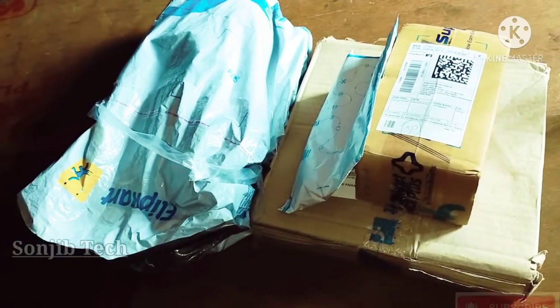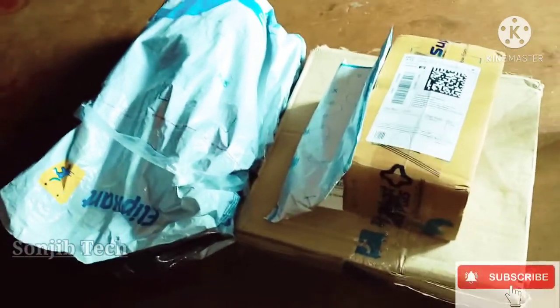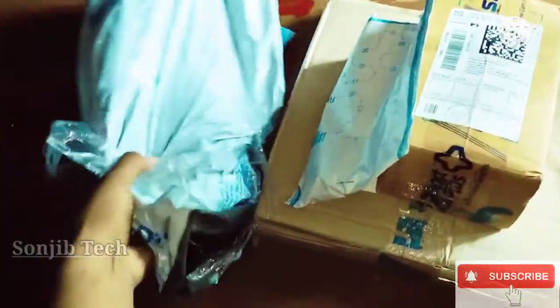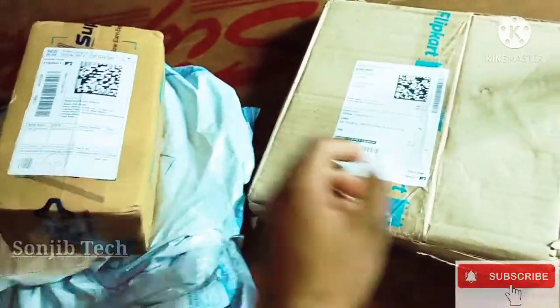So friends, this is the first time I ordered items to be a YouTuber. This is the tripod, the mic, the power bank, and the ring light.